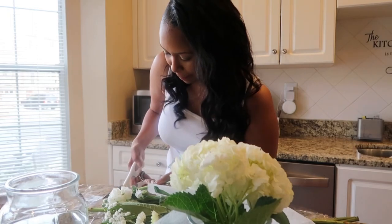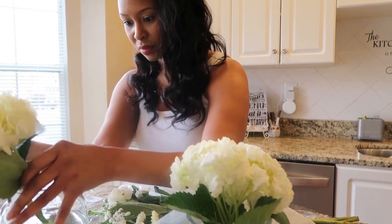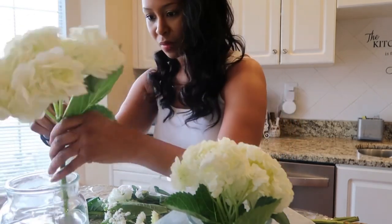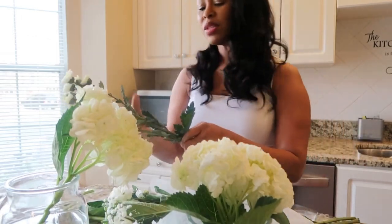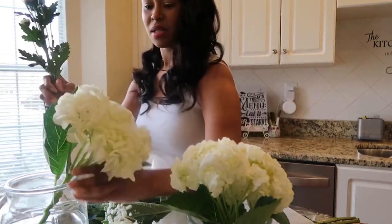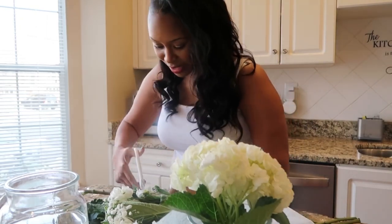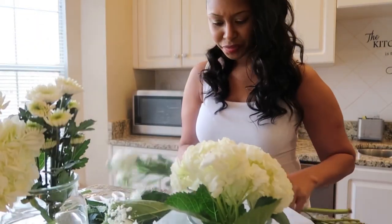I do like to peel them down. I'm doing a short and a tall arrangement today, so I'm being very intentional about which flowers I put where, so I don't have too many flowers in one vase compared to the other. My taller vase has a smaller neck, so the leaves have to go from the flowers — otherwise the arrangement just looks jumbled up, like you threw a bunch of grass in a vase.